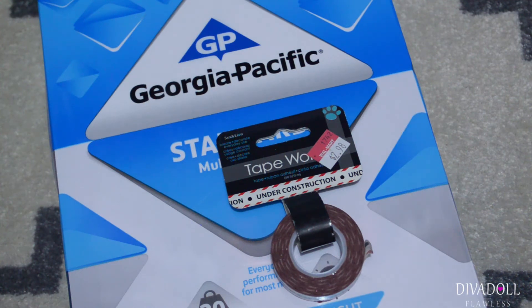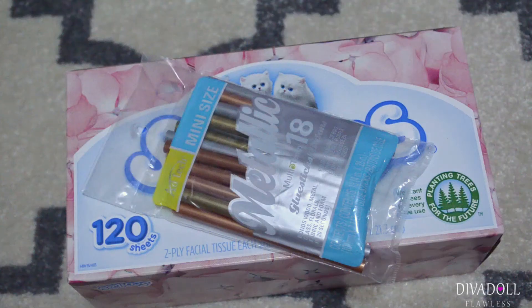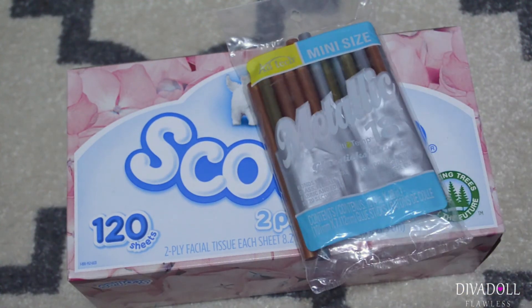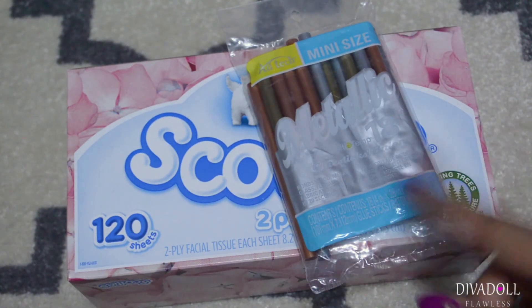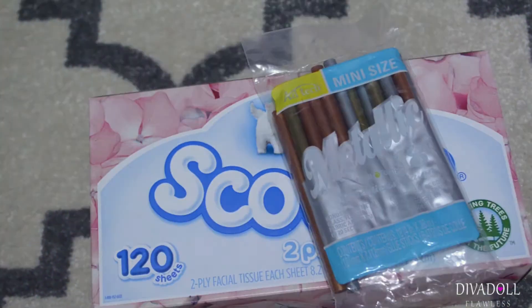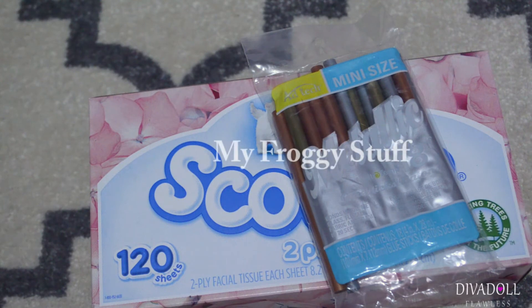You simply have to walk around because every Walmart is laid out differently. The last products are a box of tissues and these metallic glue sticks — these kind of remind me of the little Mod Podge minis where you can push them into the mold and pop them out.